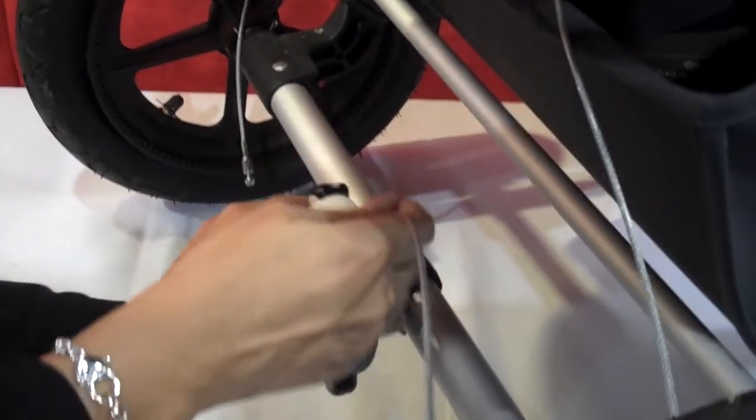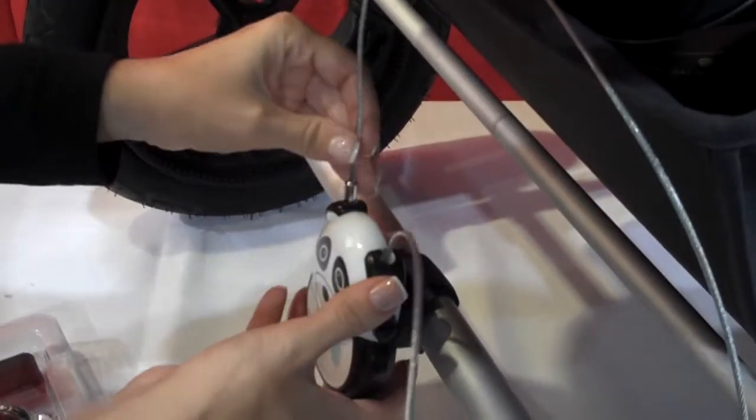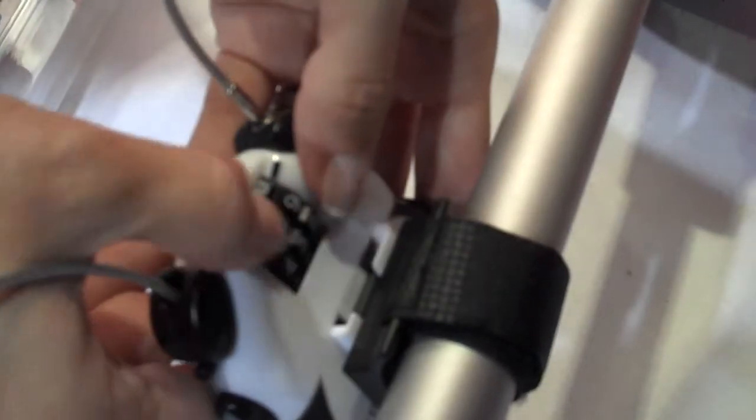I didn't pull it enough. You can also attach it to a pole or something nearby — you can attach it to a pole, to a bench, to anything, any stationary object. Then you want to just scramble the dials. When you come back from, say, the ride, you want to put it back into code. Just pop it out and it's ready to roll.